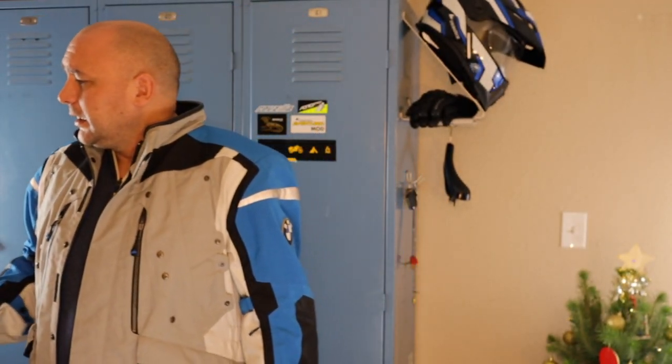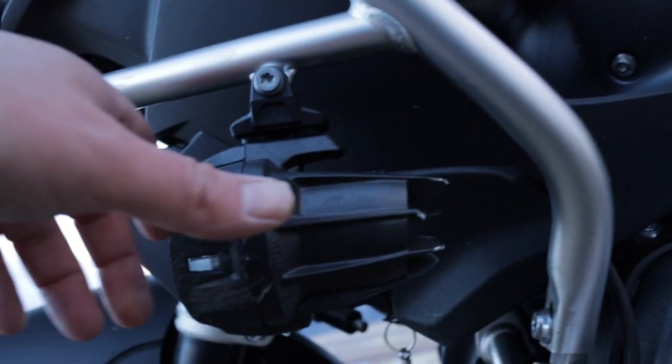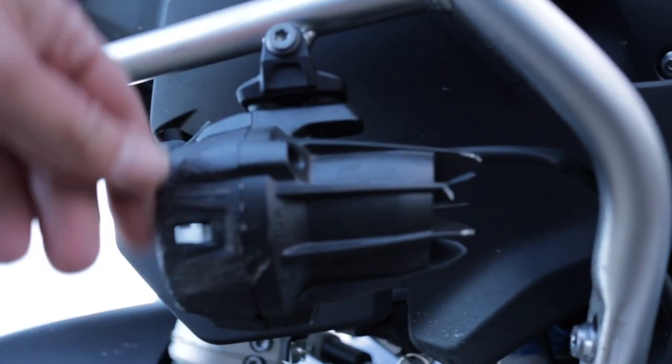Now granted this is just a very thin aluminum, however it's better than nothing. As you can see from this photo, I've already scraped up my fog lights and they're about 400 bucks a piece. Now if you buy a GS and build it out yourself you'll probably have Clearwater lights on there, so this isn't an issue for you. But if you've bought a GS Adventure that comes kitted out, there's no sense in replacing them right away.